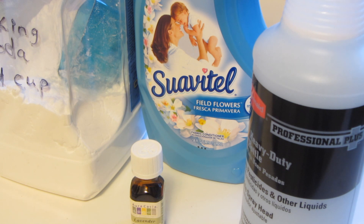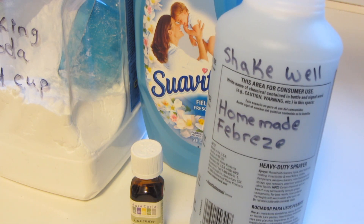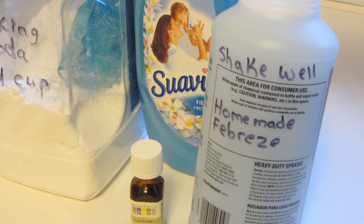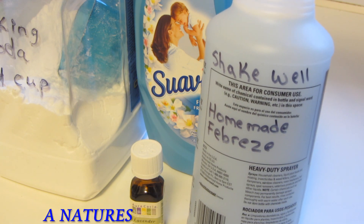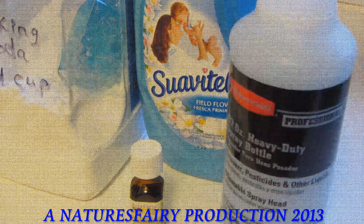So I hope you give it a try — you'll save tons of money. I always label the container so I know what it is, and each time I use it, I always shake it. Thanks for watching. Have a great day.